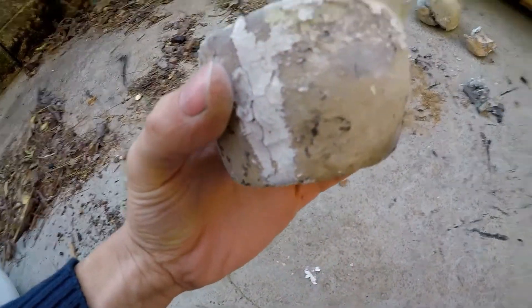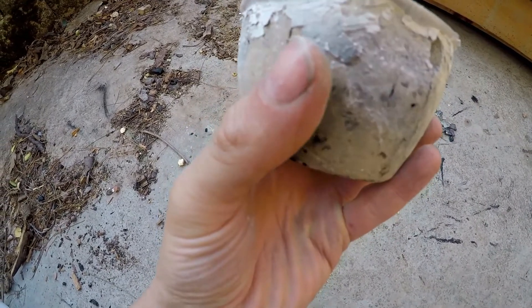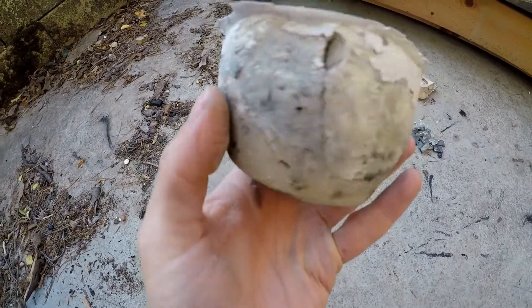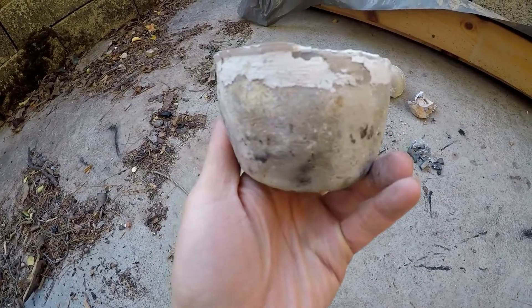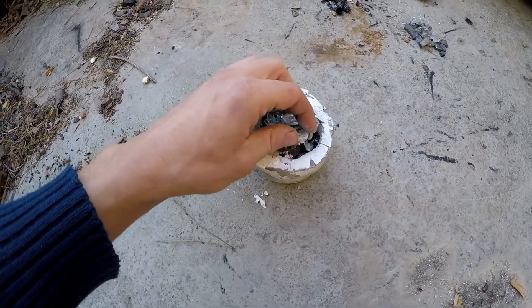Mind you, this piece has been broken and patched up with some refractory mortar for fixing fireplaces, so I was very happy that it did not disintegrate.